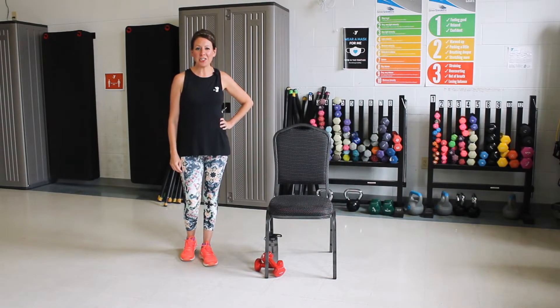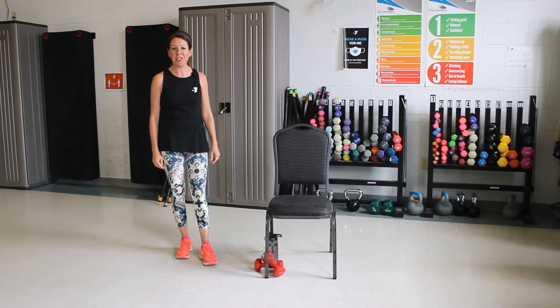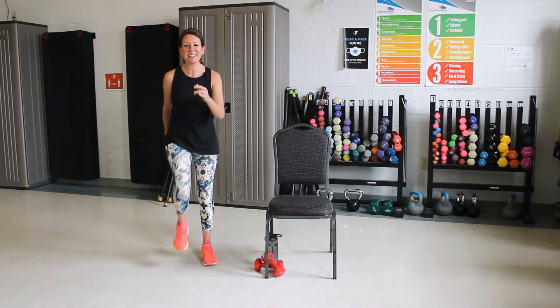Hi, my name is Lisa and I'm with the Oshkosh YMCA. We're going to do an exercise class today. It's going to be a mix of cardio and hand weights, and you're also going to want to grab a nice sturdy chair and a water. All right, let's get moving.